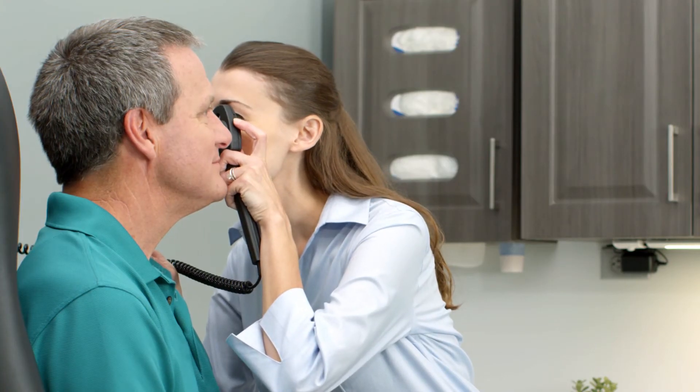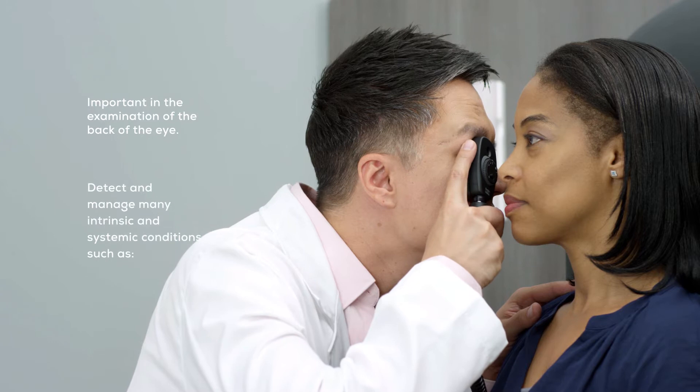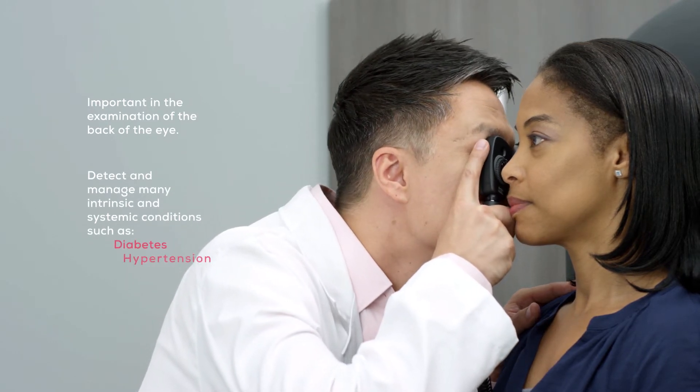Proper physical examination plays a vital role in the diagnosis, treatment, and outcome of a patient's health. The direct ophthalmoscope is important in the examination of the back of the eye to detect and manage many intrinsic and systemic conditions such as diabetes and hypertension.